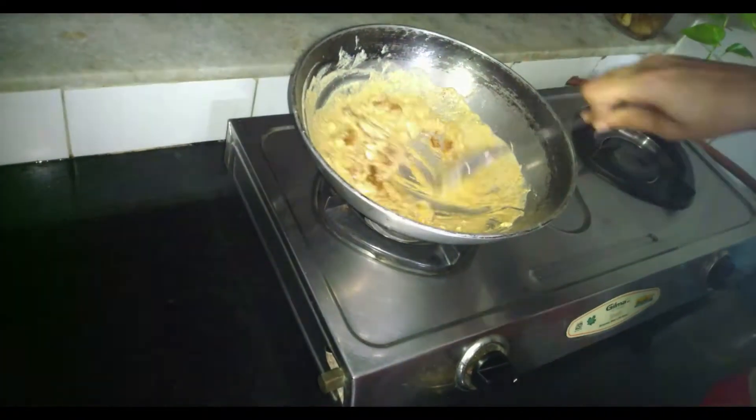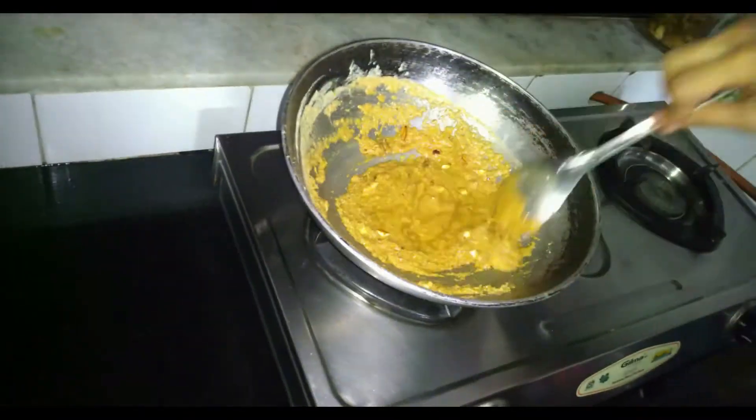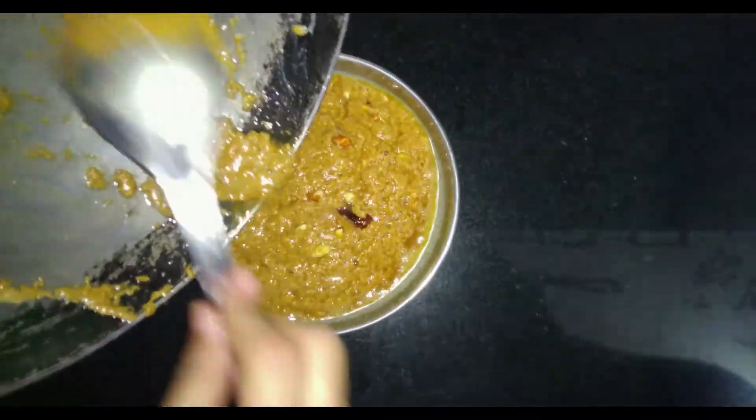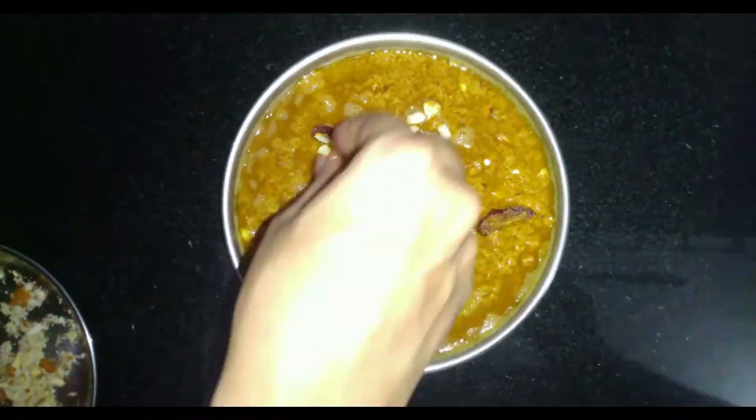Now we will add gourd to it and mix it well. We will grease the thali with ghee and pour our mixture over it. You can garnish it with dry fruits and let it cool to room temperature.